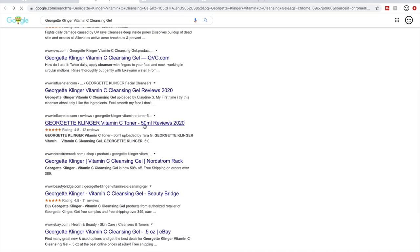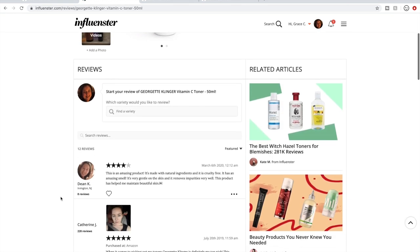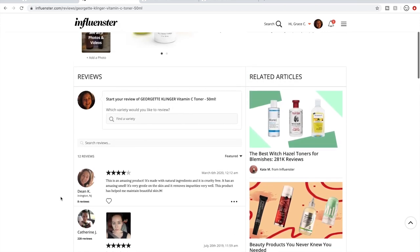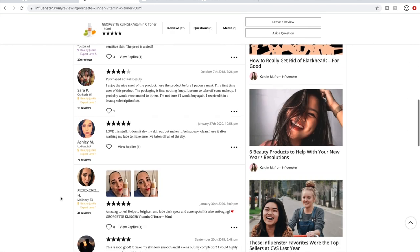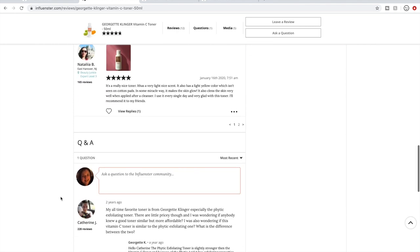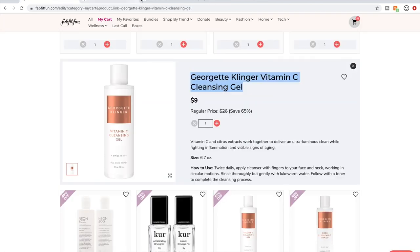Here's Influenster. I mentioned I like looking at Influenster reviews because I do leave reviews there myself and people are very honest. I like checking there for reviews. So I'm going to go ahead and delete this one — I don't need something like that.